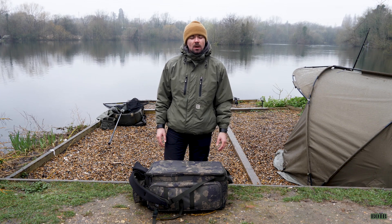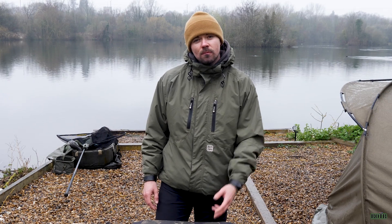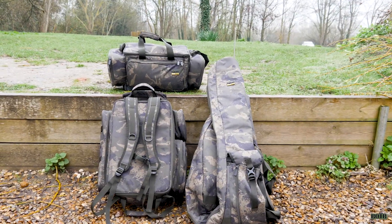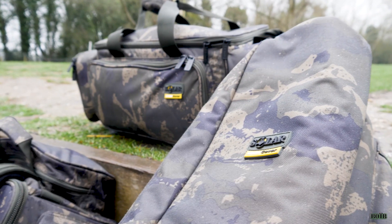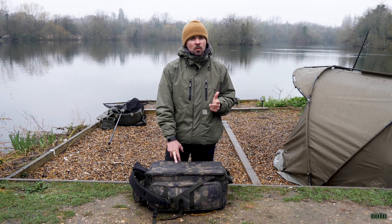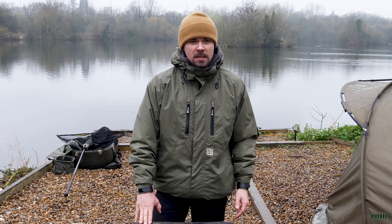All in all, a very quirky and reasonably priced rucksack. The RRP is about £69.99, so very affordable. If you want to match up your luggage, they have other products in the Undercover range — a rod bag, rod sleeves, some carryalls, and a few other bits — so check out the Undercover range, it's really nice and definitely worth looking at.